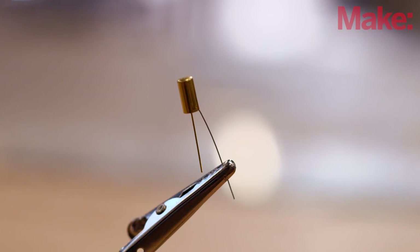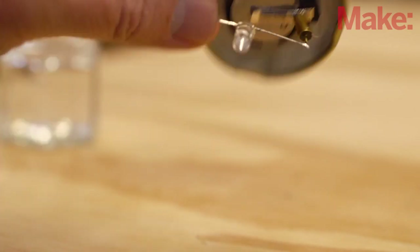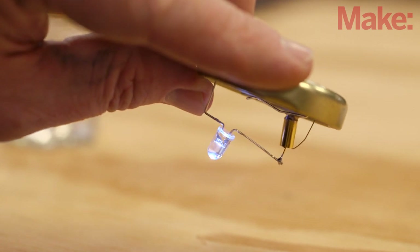The key component of the flip light is this tilt switch. There's a ball bearing housed inside the switch that completes the circuit when the switch is in a certain orientation. In this case, when both leads are pointed down, the switch is in the on position.